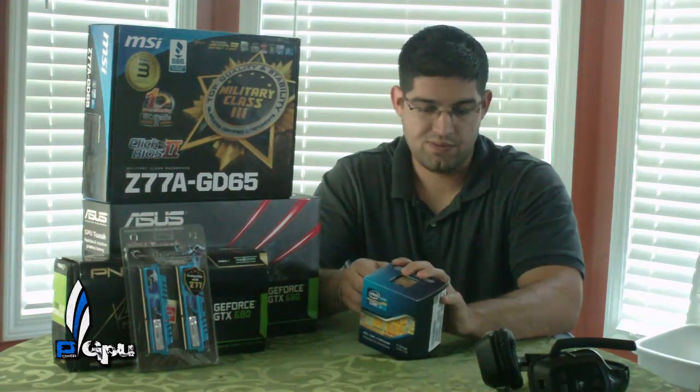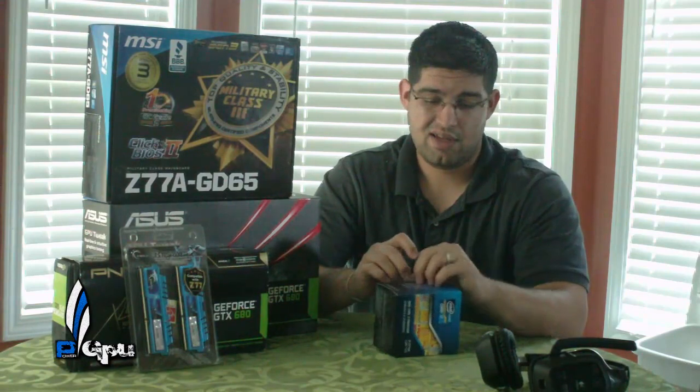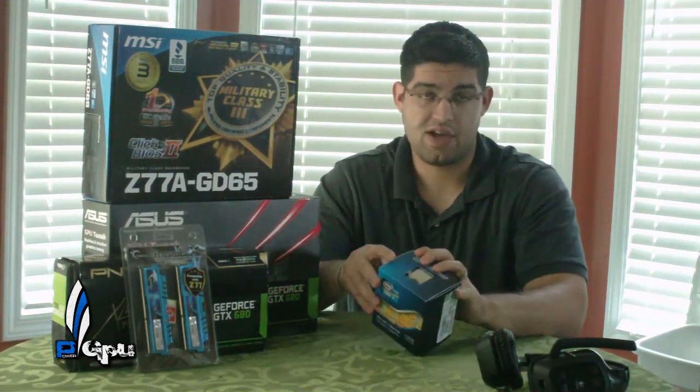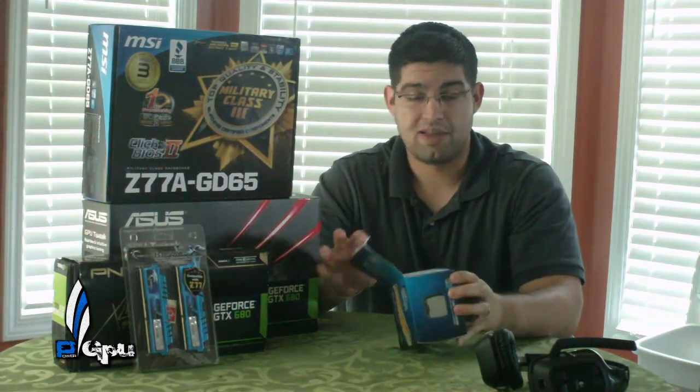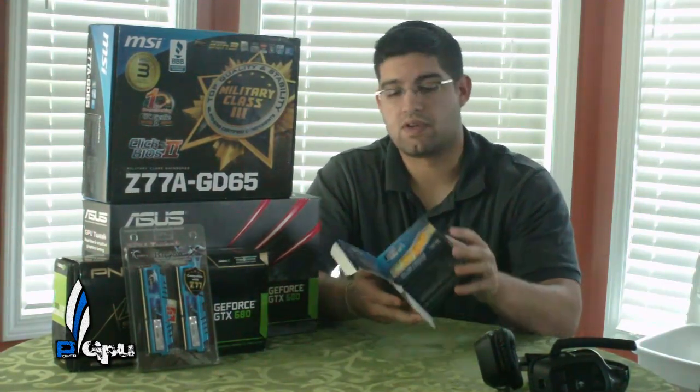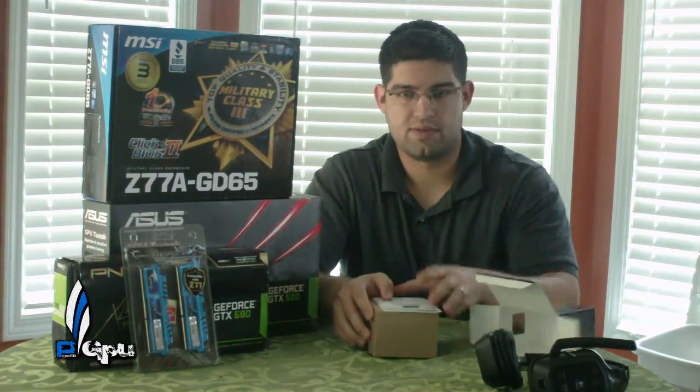Honestly, the only game I'm really playing right now is Tera Online, and it's not going to use a fraction of this machine. I've been playing on my LAN party rig with a single 680 and the 2700K, and I've had no issues at all. It's going to be incredibly fine.